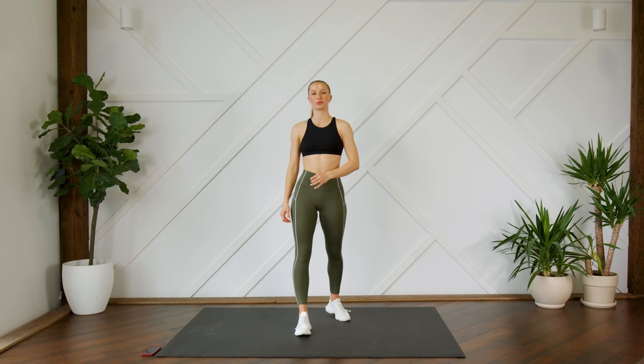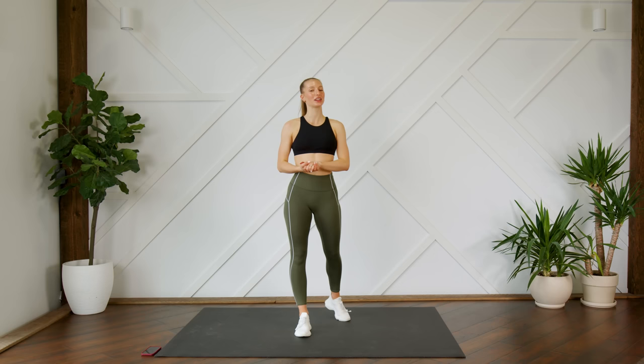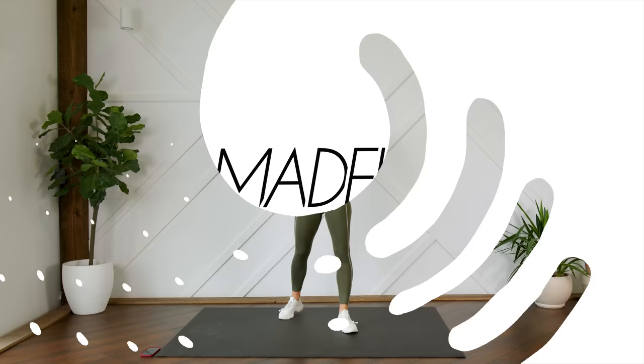Hey guys, welcome back! Thank you so much for joining me today. Today I'm leading you through a 10-minute toned arms circuit with no equipment. Make sure you can see your screen so you can follow along with me, and without further ado, let's get to it.